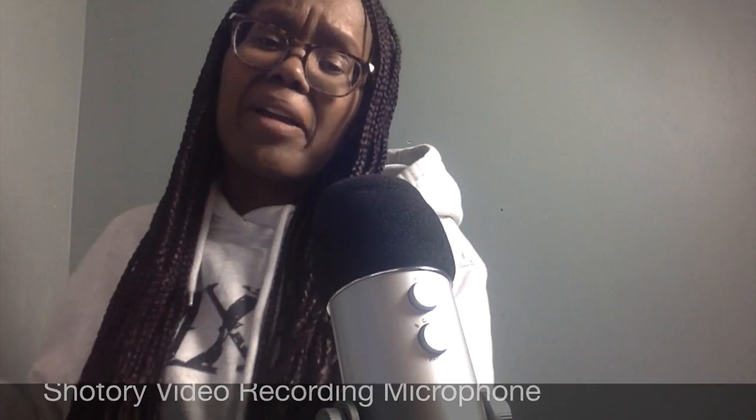Hi, this is Monique, and today I want to talk about what's called the Shotori microphone. It's an on-camera microphone for Nikon SLR cameras. This is what it looks like mounted on my camera — it's mounted on the hot shoe of the camera and plugged into the microphone jack. It's for video-style SLR cameras. You can see it here on the side with a windscreen.